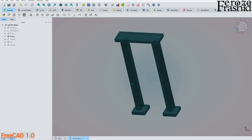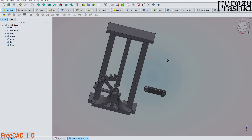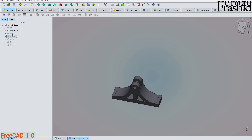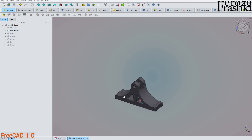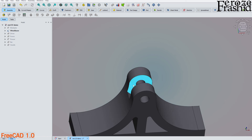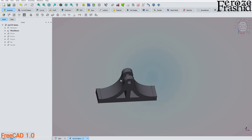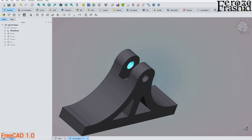Next is the wheel bearer — these names are arbitrary. The wheel bearer will hold the main wheel. It's simple: the main feature is this cylindrical hole, which will hold the wheel.